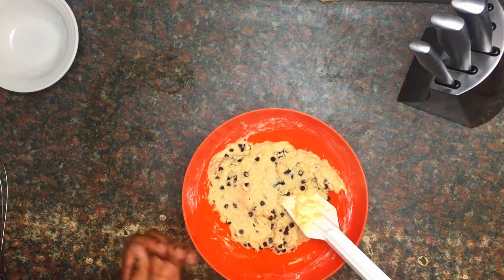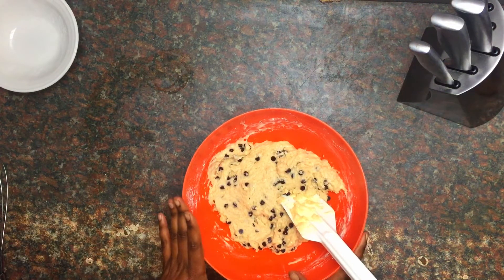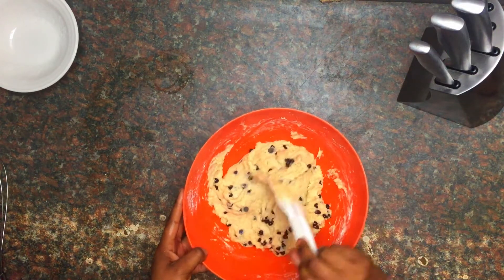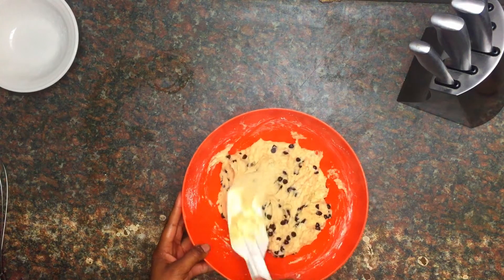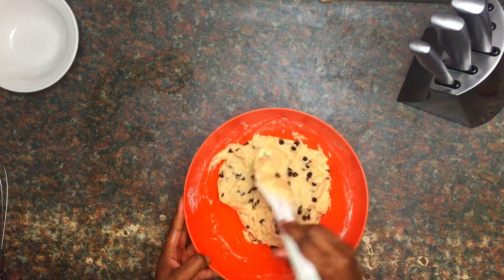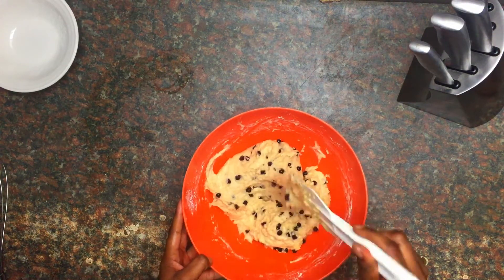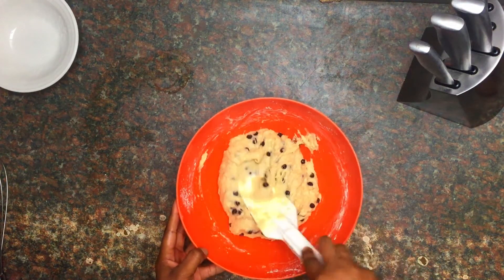All the wet ingredients are well combined and we've mixed through all the flour. The muffin batter is a little lumpy — don't be surprised. If you find your batter is a little hard or tough, you can add just a bit more milk to loosen it up, because flour can absorb differently.